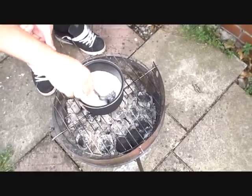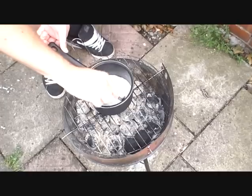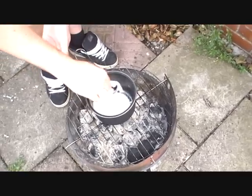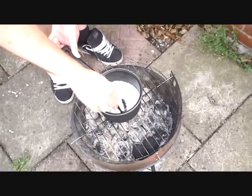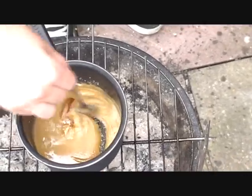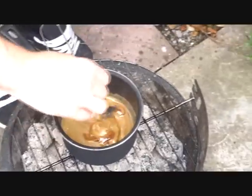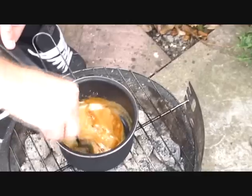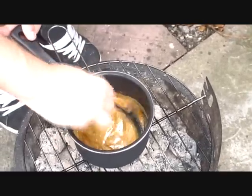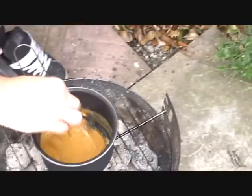The bottom layer obviously is the one that turns to caramel because it's closest to the heat. If you just keep mixing it, it should all go. How many are you going to make out of this mixture? Just one. You could double the amounts if you want to make two. Be careful because when we add the bicarbonate of soda, it's going to grow pretty big in the pan.